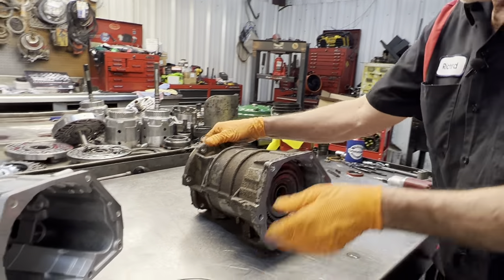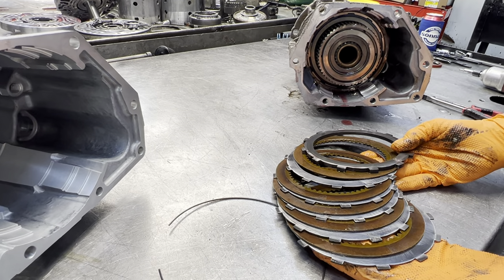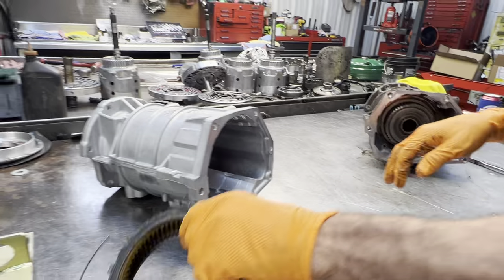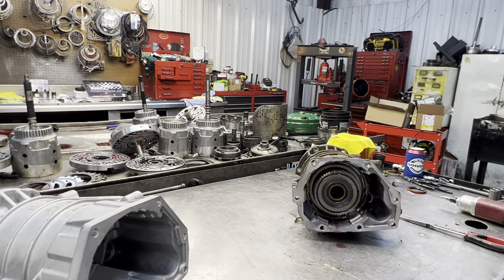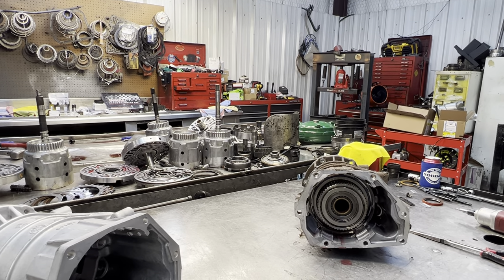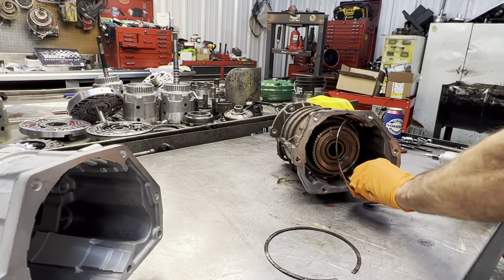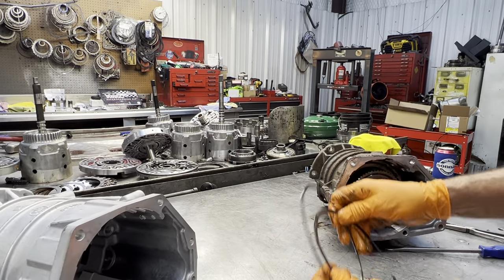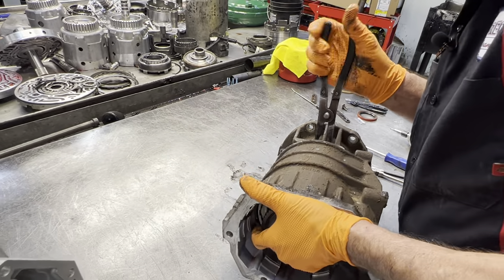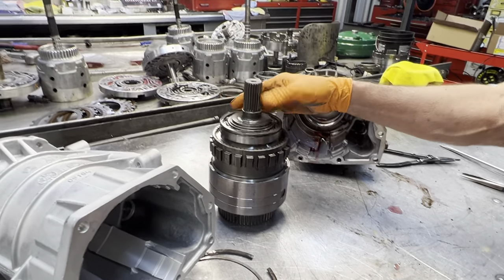Now we have a little wire ring right here — a snap ring — it just holds the overdrive clutch. The overdrive clutch has got a little bit of wear on them; we can actually upgrade these to some high-energy ones since we've got it apart. Get those other snap rings out. Now we're going to have a wavy snap ring come out first, and then the flat one comes out second.